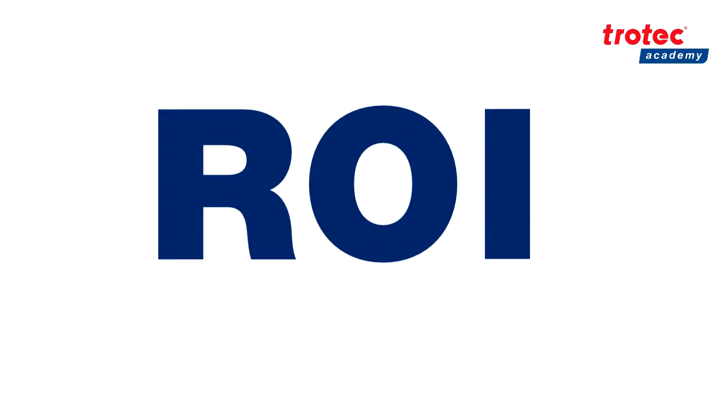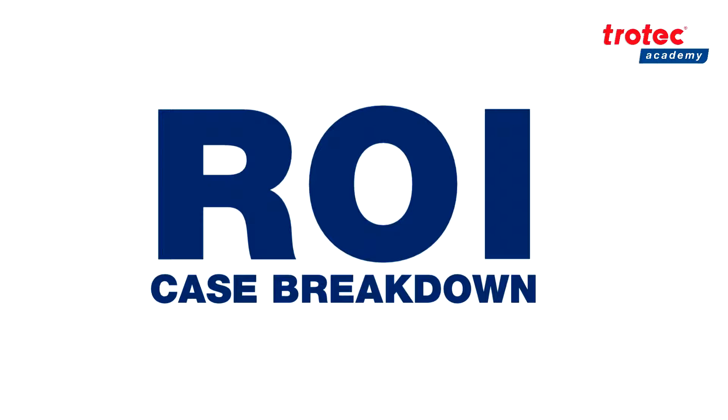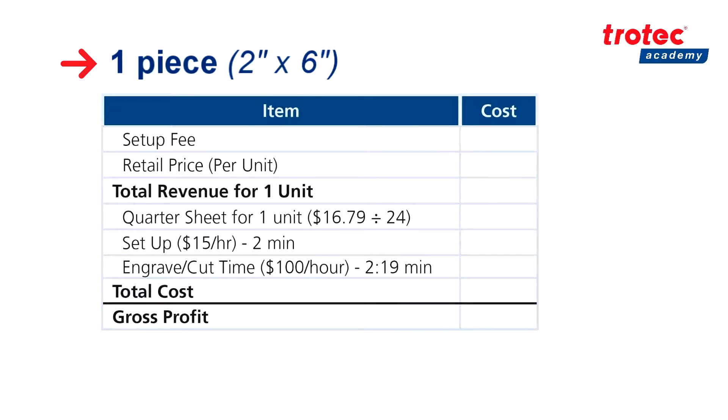Now let's look at our general ROI breakdown. Keep in mind that these numbers are very general and may differ based on your local factors. First let's look at our individual plaque. To calculate our revenue we start with a setup fee of $25 which accounts for time and labor, as well as a retail price of $5.16. This leaves us with a total revenue for one unit of $30.16. To calculate cost we have the price of our quarter sheet which is $16.79 divided by 24, leaving us with a total of 70 cents. We also have a setup time of 2 minutes, supposing we are paying our employee $15 an hour, for a total of 50 cents.